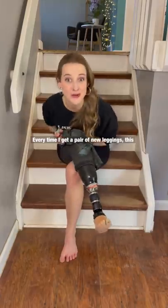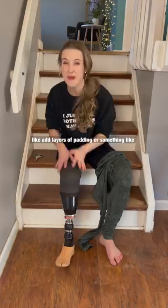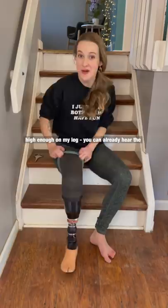Every time I get a pair of new leggings, this is what I do to make it more friendly for me being an amputee. In the course of a day in my life, there are many times where I have to access my leg to add layers of padding or something like that, which requires rolling this down. Having two pant legs makes this completely inaccessible because it is so hard to get this high enough on my leg — you can already hear the seams ripping — to be able to access my leg.